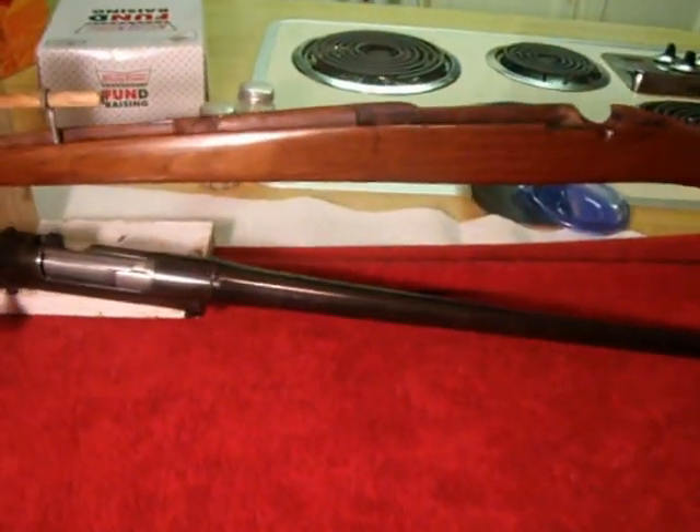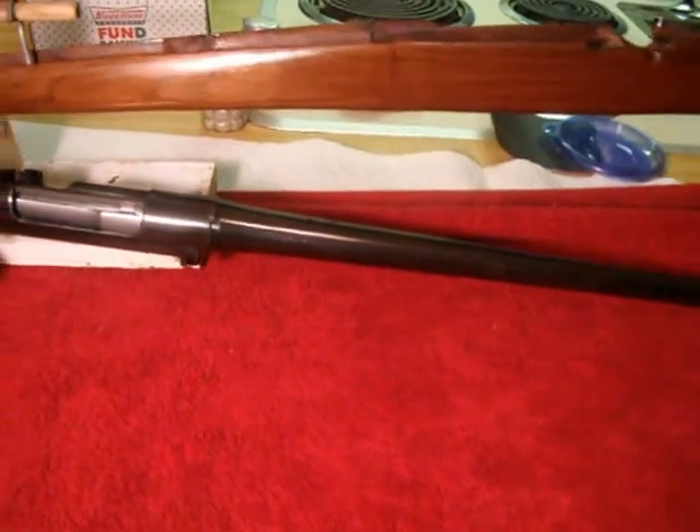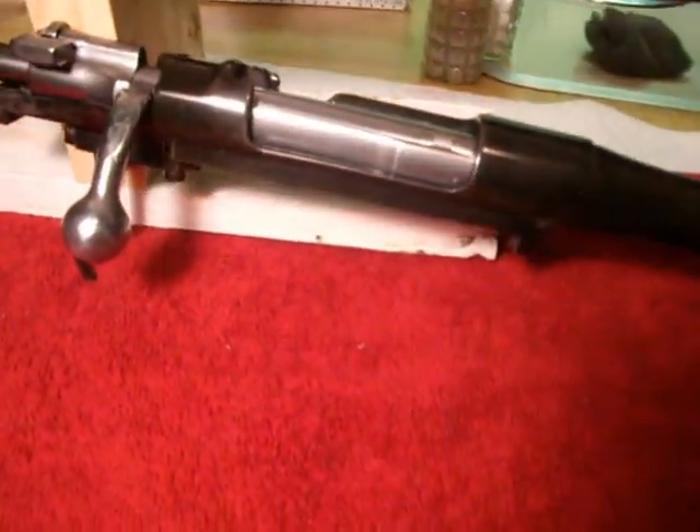Hi folks, Donnie D here. Just a real quick video showing you some progress on my sporterized Mauser restoration.